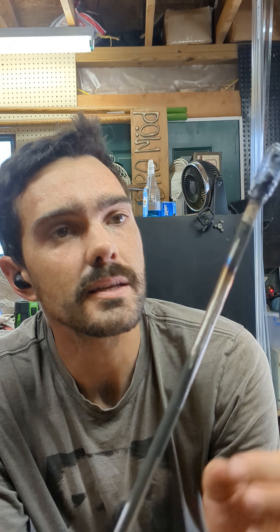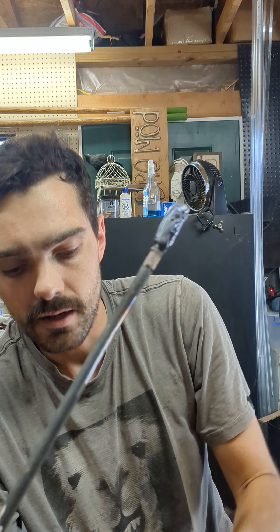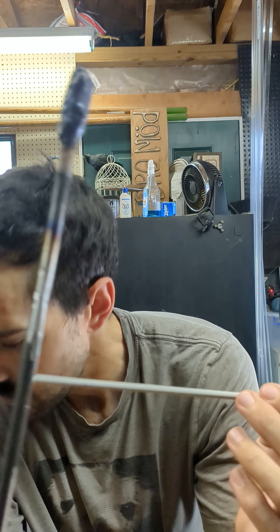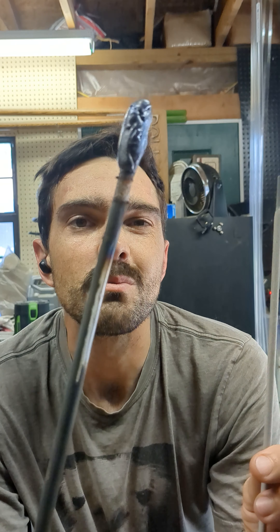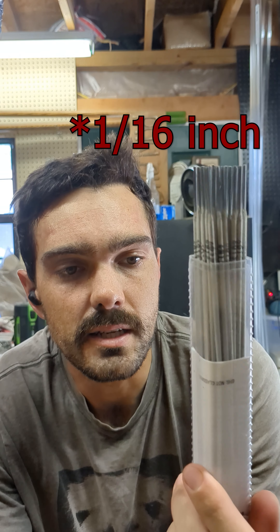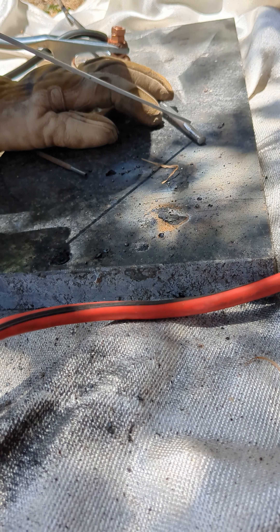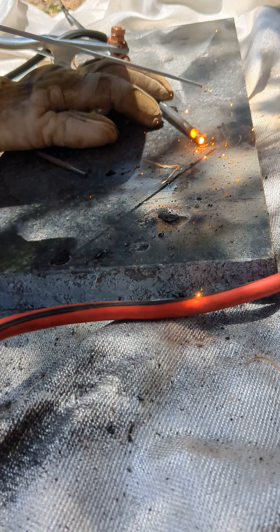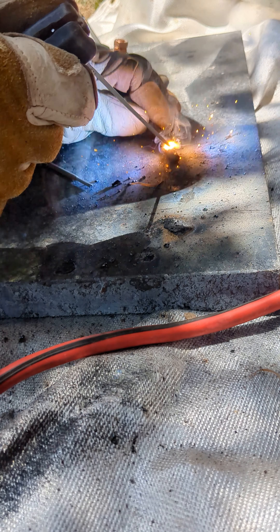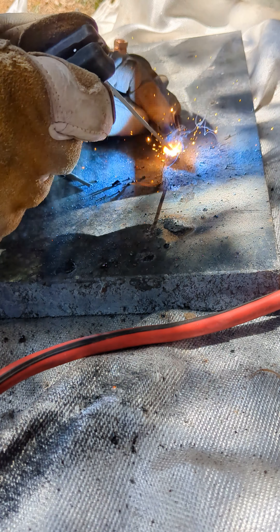I thought it was just wrought iron, but I think it's painted steel. I was using these 6011 8-inch rods and it was too much — it was just blowing it out and melting it. So what I did is I switched to these 16-inch 6013 rods, and they just seem a bit more gentler than the 6011 rods.